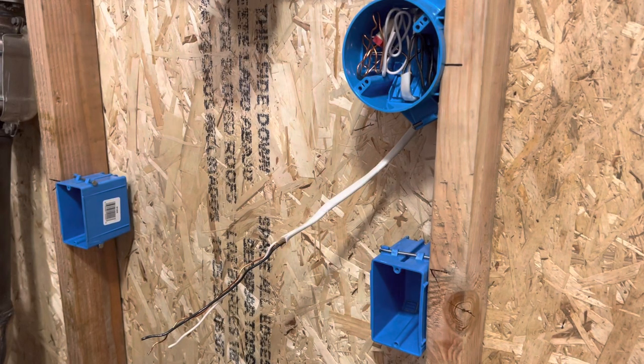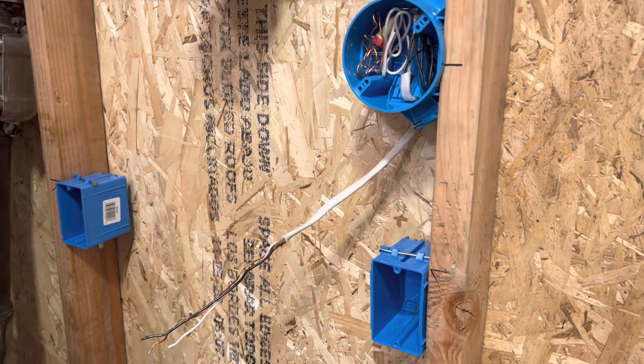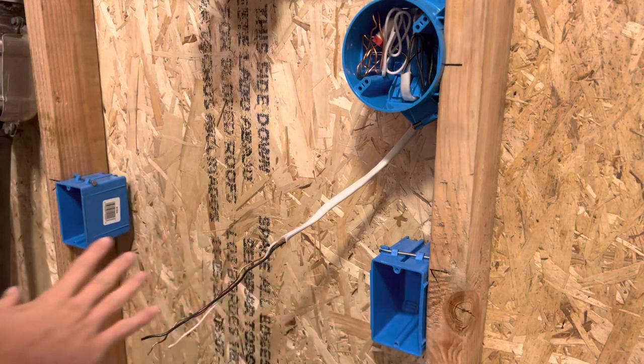All right, everyone, welcome back. Thank you so much for stopping by, I appreciate it. So today I want to go over how to wire a three-way switch. I took apart the switch from last time, so we're all ready to go — fresh slate.